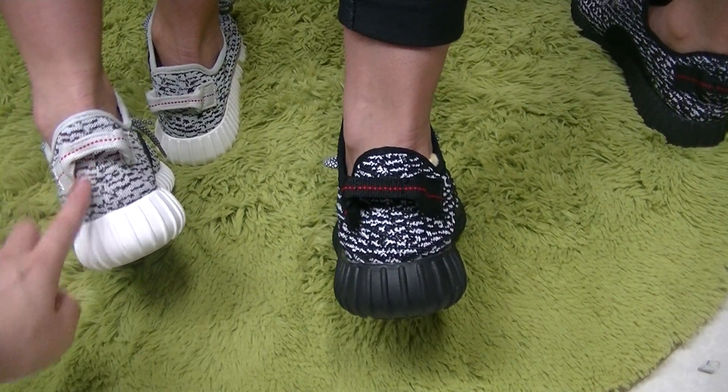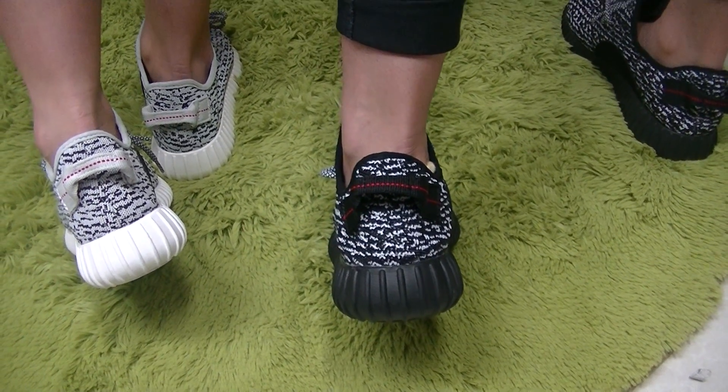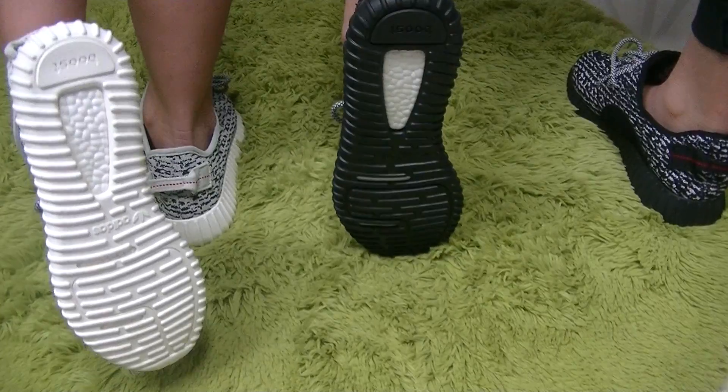And the prototype — this way. And another prototype angle. Really good. Let's see the two pairs of shoes together.